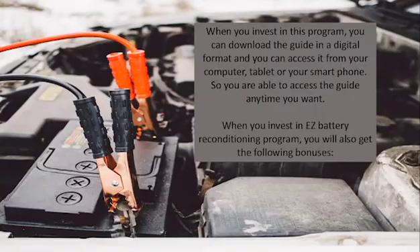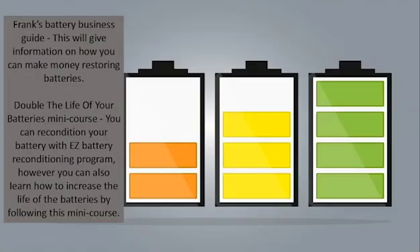When you invest in the Easy Battery Reconditioning program, you will also get the following bonuses: Frank's Battery Business Guide, which will give you information on how you can make money restoring batteries; and the Double the Life of Your Batteries mini course, where you can also learn how to increase the life of your batteries.